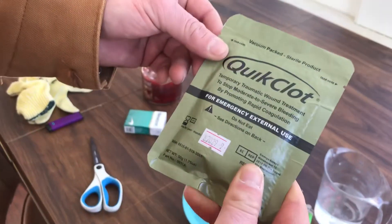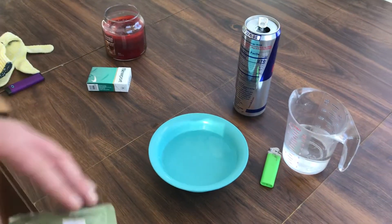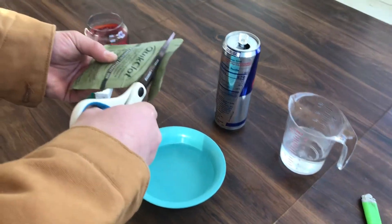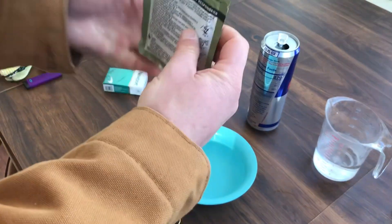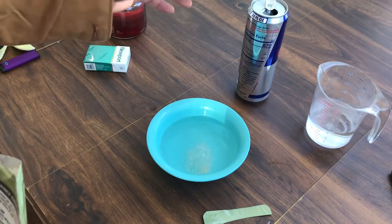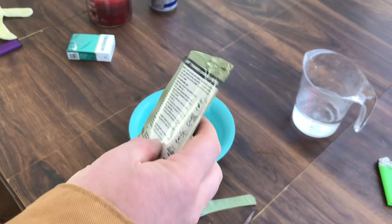1.75 ounce, for emergency external use, blah blah blah. We've been testing a lot of these products. Before I buy a bunch more - because this stuff, if you get injured, looks extremely well. Actually, before I do that, let's see if this even looks like the last product. And it does. So let's see how this goes. Oh, I think this is real.